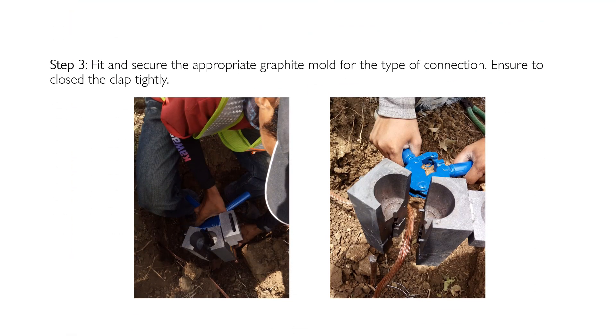Step three: fit and secure the appropriate graphite mold for the type of connection. Ensure the clamp is closed tightly. Graphite molds vary depending on your requirements and the type of connection, so before buying a graphite mold, ask your supplier for a catalog to help select the correct mold to be used.